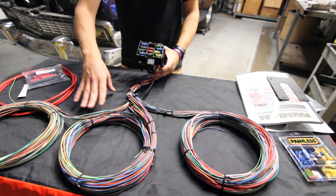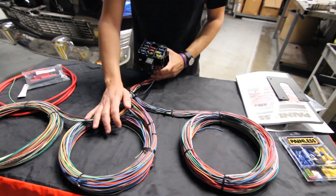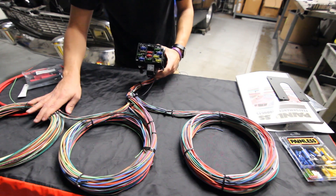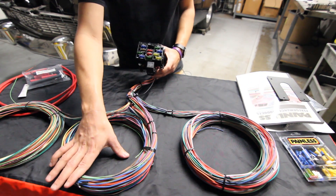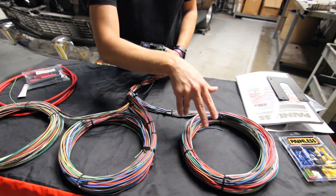Once you get the harness out of the box and undo the ties, you'll notice how nicely grouped everything is. This section covers your tail area, this covers all the interior, and this is going to cover all the engine side, the headlights, and all that lighting as well.